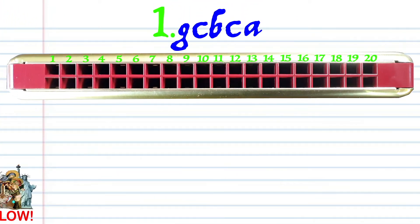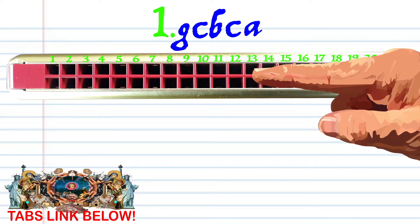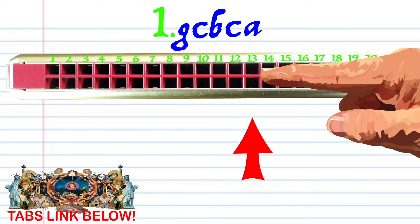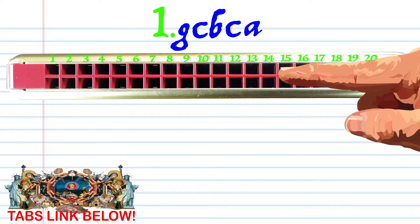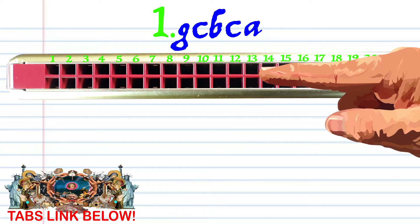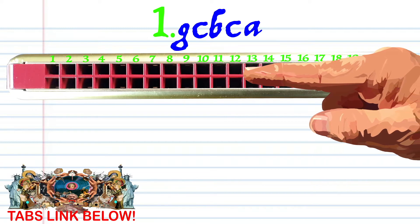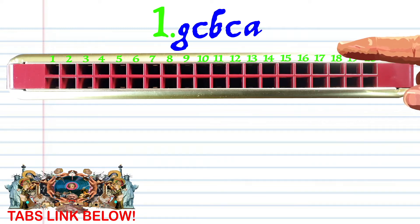Let's take a closer look at phrase 1. Blow into 11. Blow into 13. Breathe into 14. Blow into 13. And breathe into 12. Practice this until you end up with something that sounds like this.